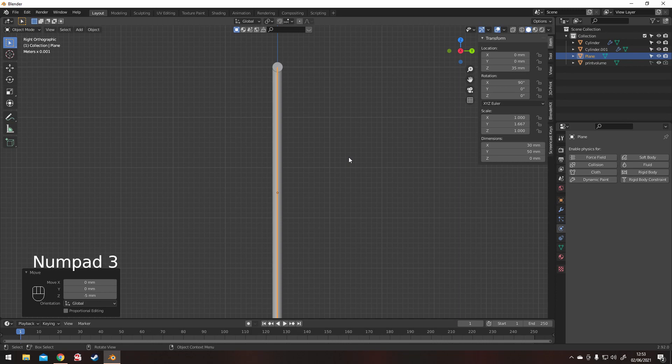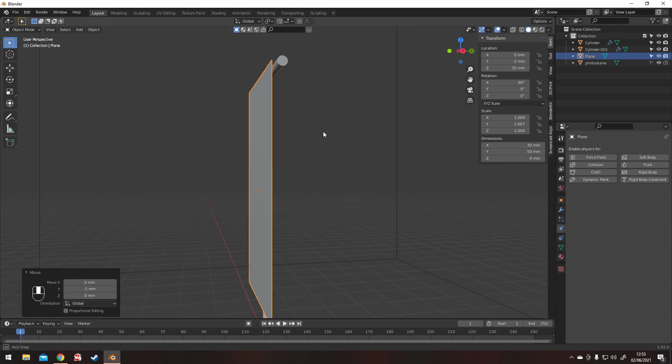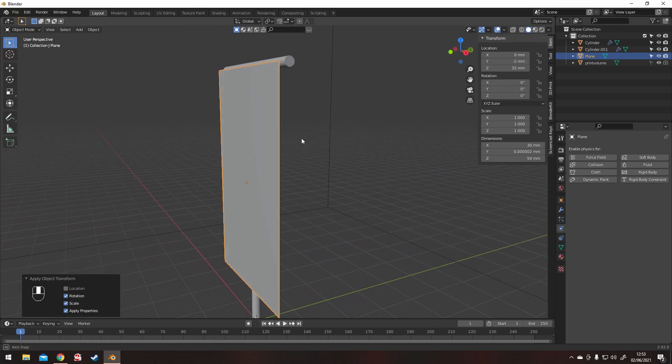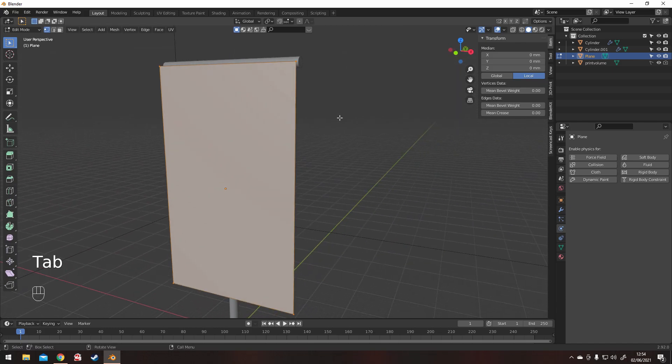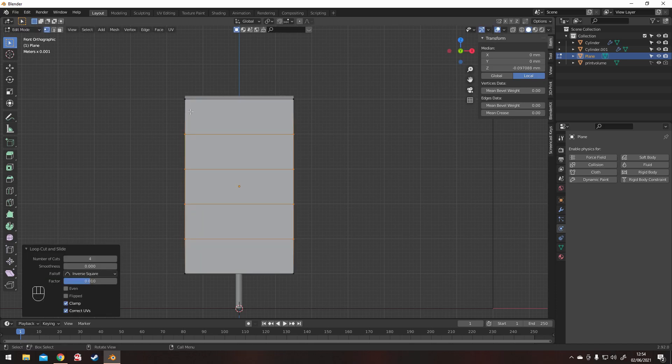Holding Control moves objects incrementally. There we go — just slightly in front of the pole and bar. After that we Tab into edit mode and we'll be dividing it into squares, roughly even squares. This makes life easier further down the line.